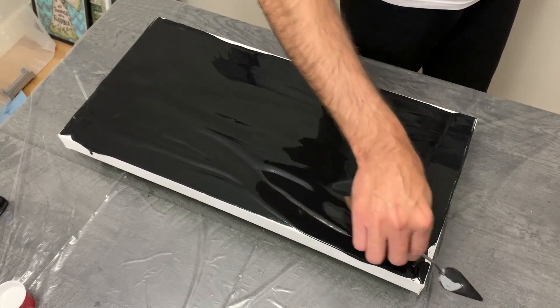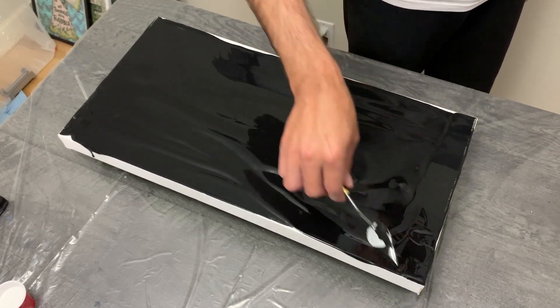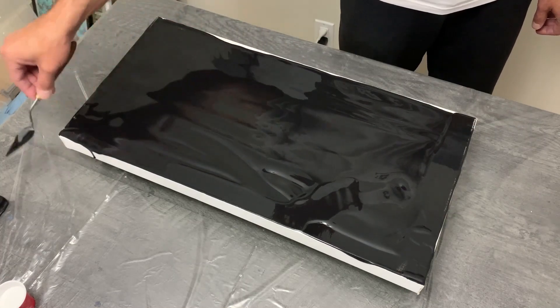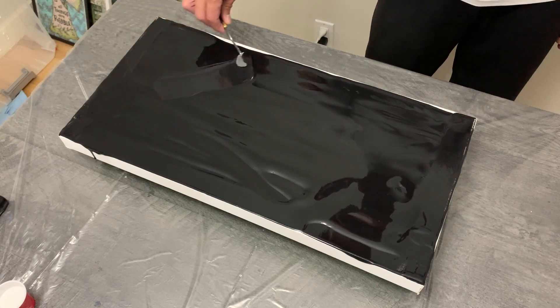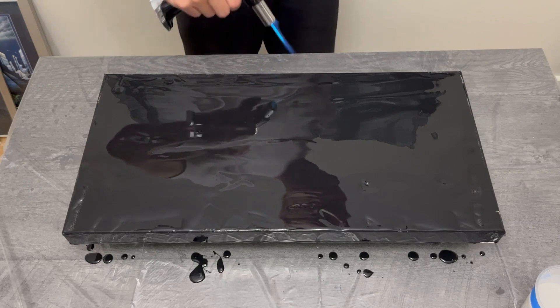I've learned from lessons in previous pours to begin mixing paint the night before, because it saves a ton of time dealing with pinholes and air bubbles. On this base coat it was a bit more thick than I'd hoped, but I was very happy with the overall consistency of the pour itself.